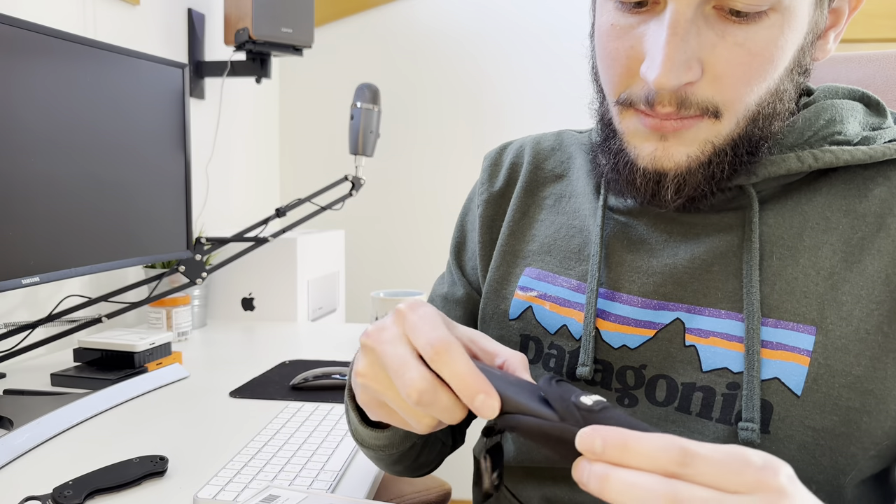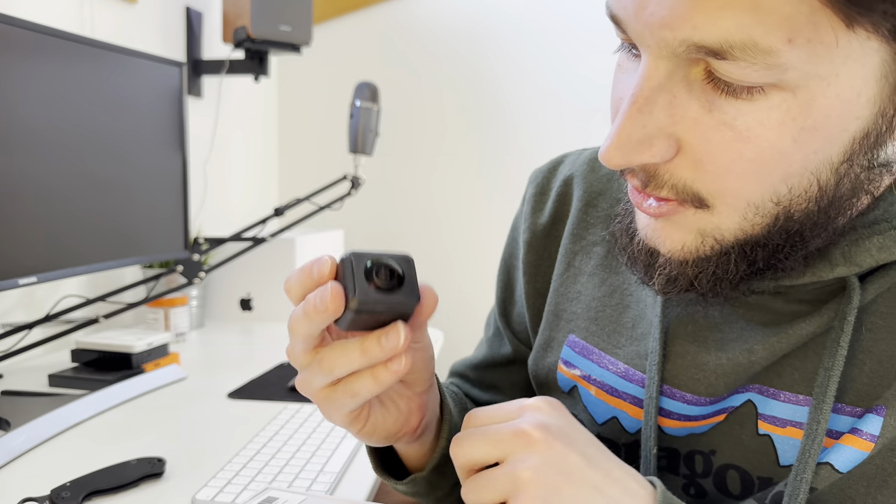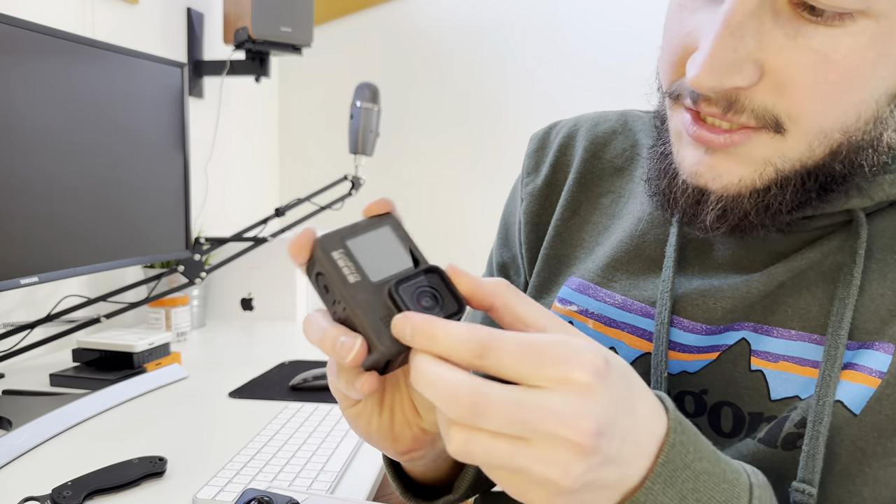The worst thing about these cameras is doing a hobby like I do — you're going to smash them into the ground. I have the lens guards for the 1R and I bought the lens guards for the X3, but the lens guards, depending on the lighting, ruin the footage. If you're out on a bright sunny day it's going to glare through those lens guards. My whole philosophy is this is a great piece of glass on these lenses, and it makes no sense to put a plastic lens guard over them.